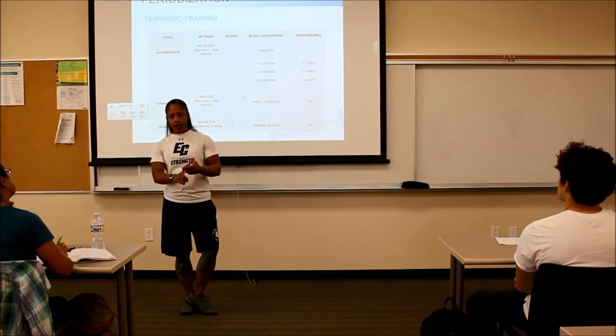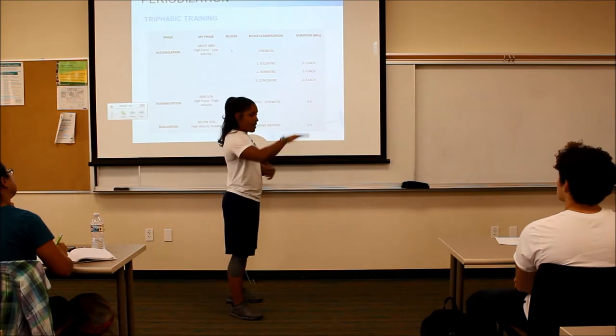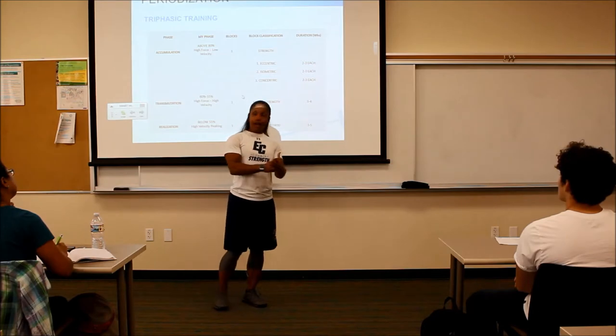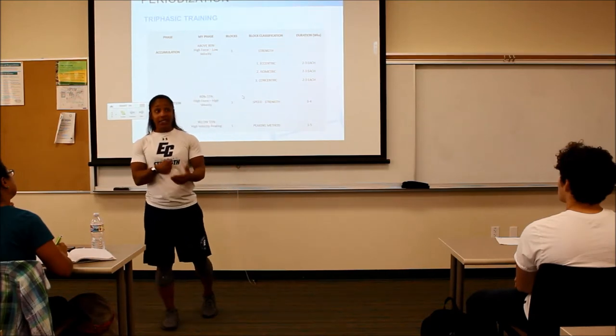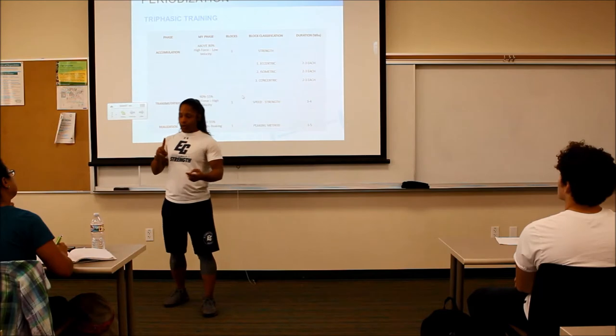I do two weeks of eccentric where their partner is spotting them and counting to five — one-one-thousand, two-one-thousand, three-one-thousand, four-one-thousand, five-one-thousand, drive out. I'm going to hear them counting, because if you're cheating your partner you're not helping them get stronger. We want to make this as stressful as possible, and you have a spot if you can't get out.